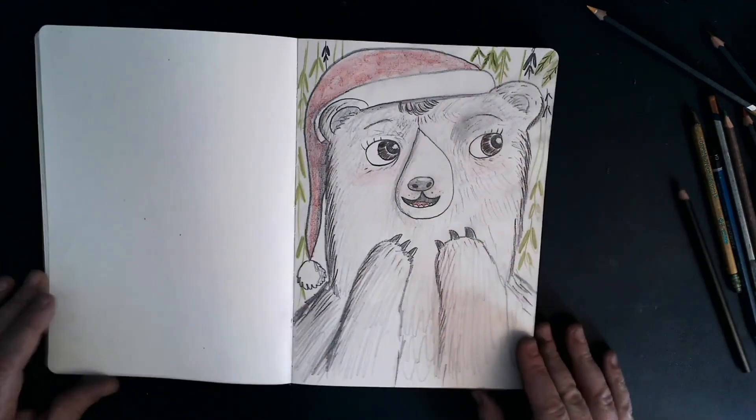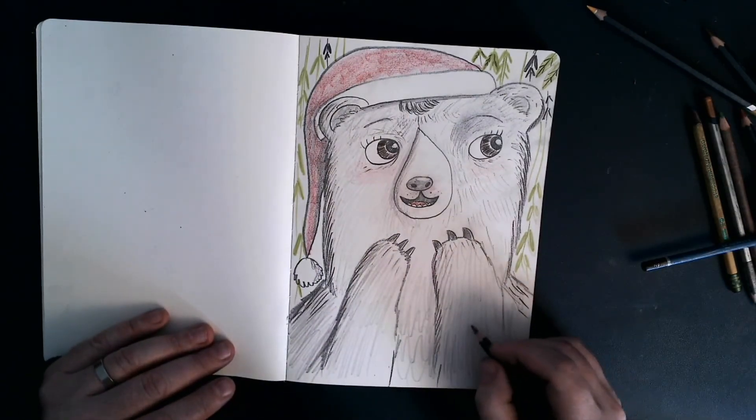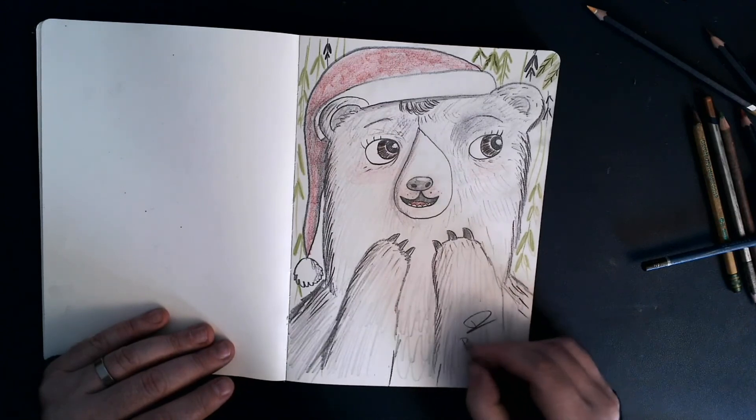Okay, there it is. There is Little Bear's Concert — actually, there's one last thing I need to do. Probably the most important thing that you should do with your artwork, and that is sign it.